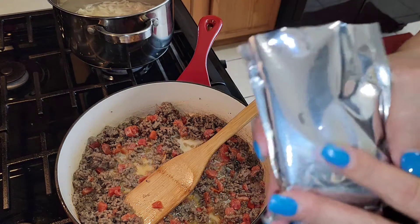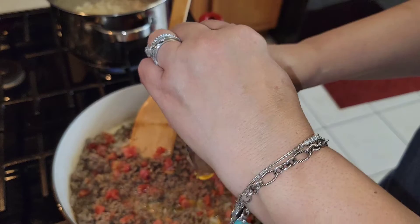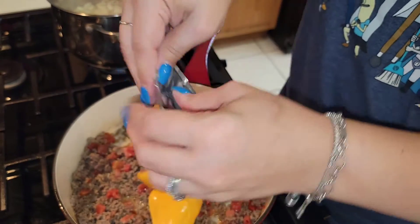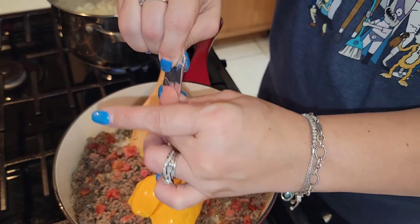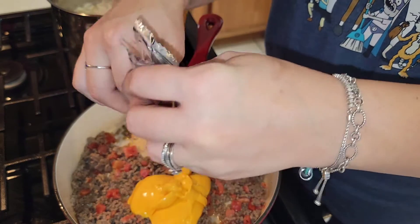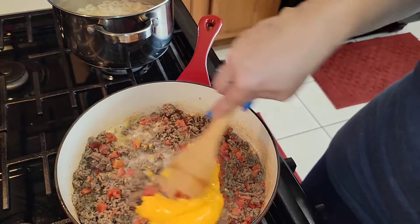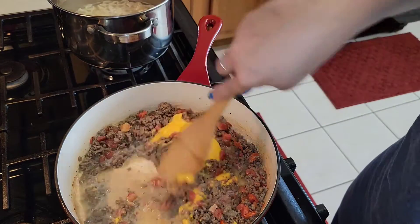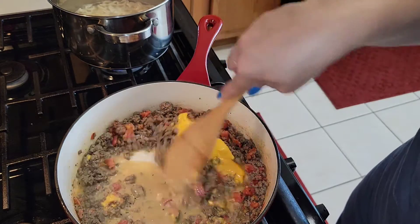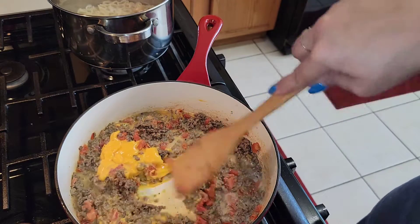Now put in your cheese that came in the box. I've already cut it, so you just get the cheese out of the packet — I like to fold it over and press it down to get it all out. I'm going to get all that good cheese out, leaving none in the package. Then just incorporate it in — stir it in — because once it heats up it's going to spread. I'm going to cut my noodles off because they're done and go ahead and drain them.